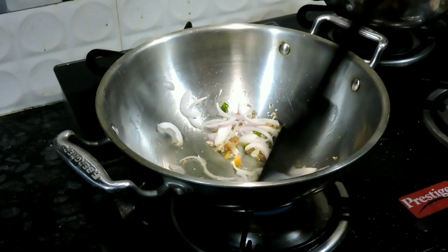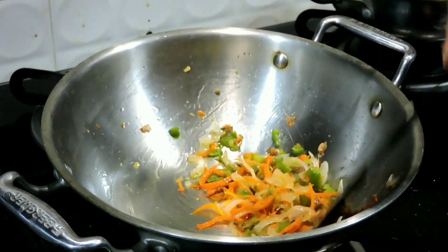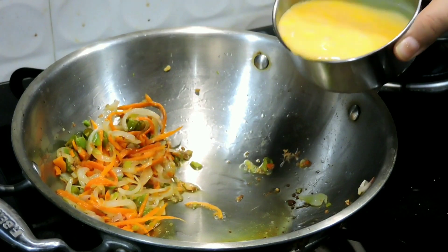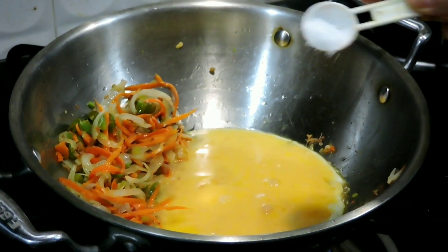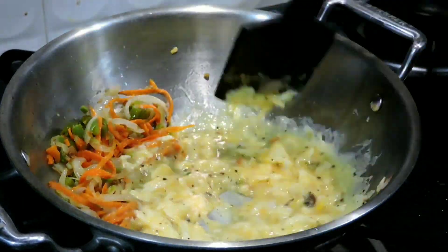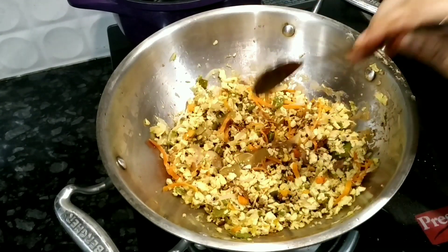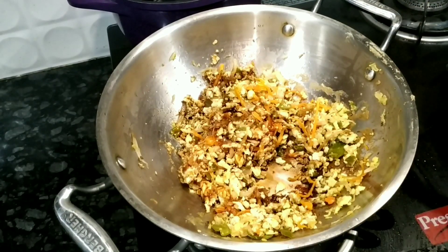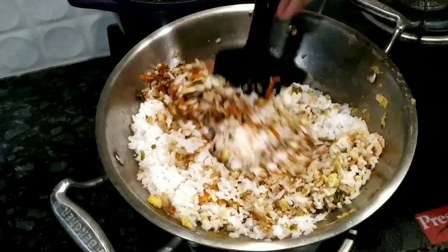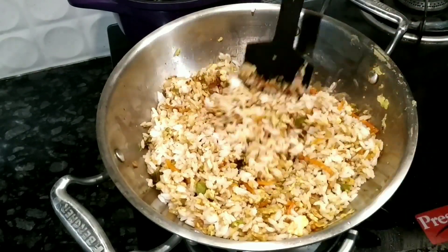Next, we will sauté the sliced onions, then cook the veggies properly until they are dry. We will shift the veggies to a corner and add 1 tablespoon of oil. I will add eggs to that, add a little salt and 1 tablespoon of pepper powder, then mix it on high flame until it is fully cooked and mix it in with all the veggies. Now we will add 1 tablespoon of soy sauce, 1 tablespoon of chili sauce, and 1 tablespoon of tomato ketchup. Then we will add the cooked rice, which I had cooked before, mix it properly, and add salt at the end. Our fried rice is also ready.